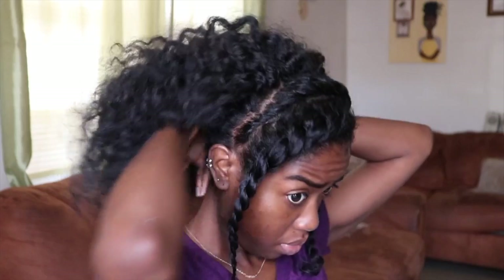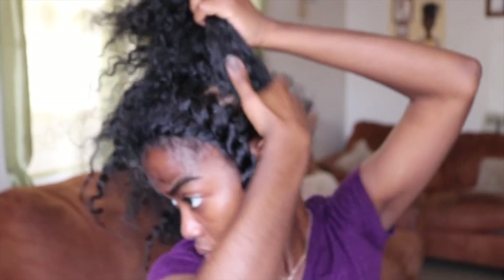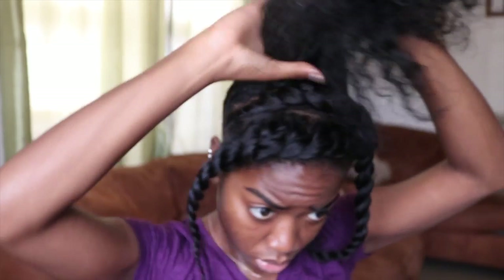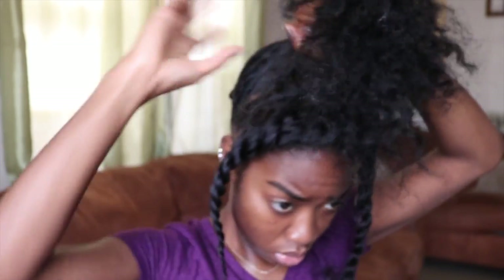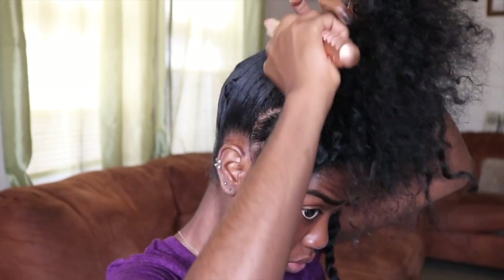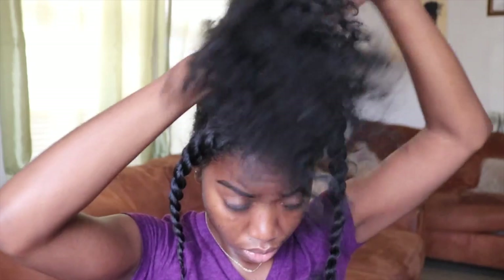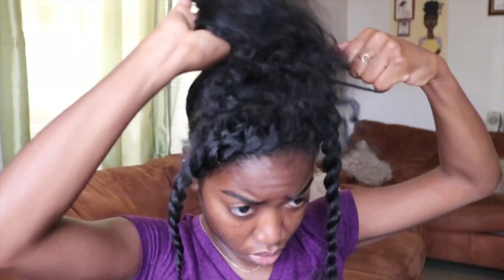To slick it down further and make it look a bit more presentable, I go in with my Eco Styler gel and start smoothing my hair down. I pull that up to the very top of my head, smoothing it all the way, and then I go in with two scrunchies and secure that in place.